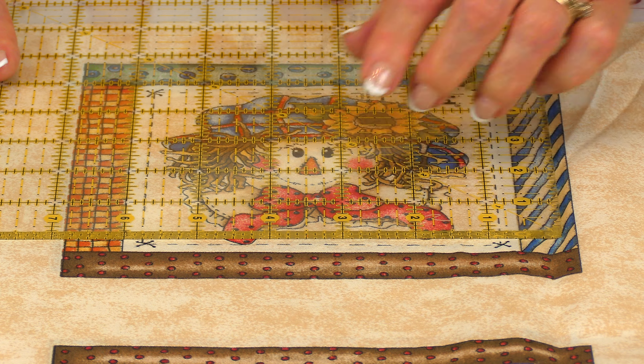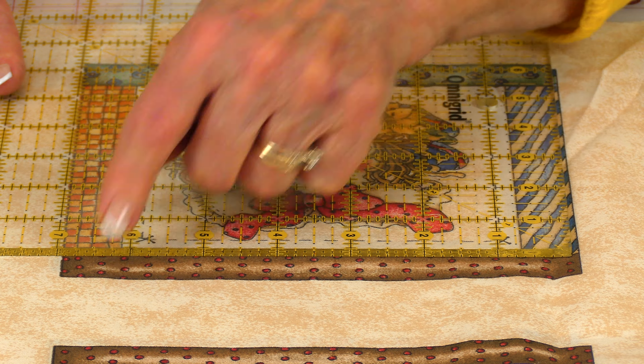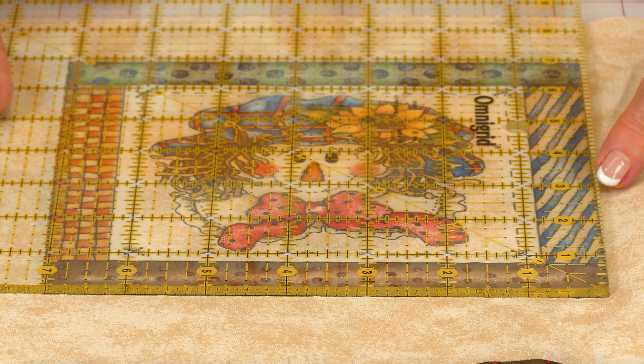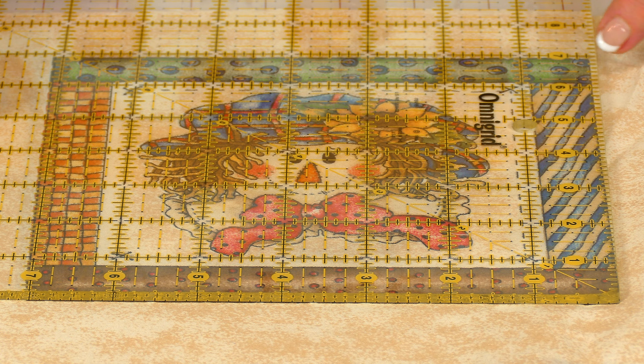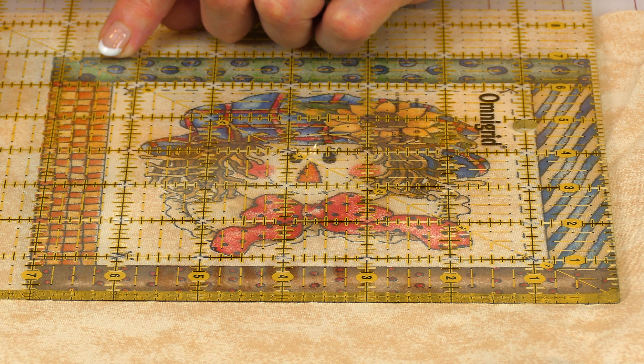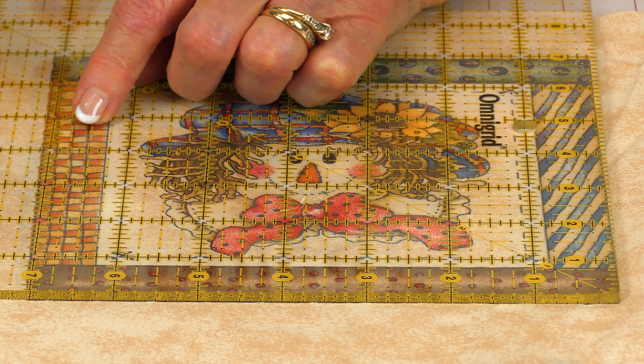When you go to cut your squares out, you can do one of two things. You can pre-wash it, dry it, and then press it. But when you're pressing it, be very careful you don't stretch the fabric because you will distort it.